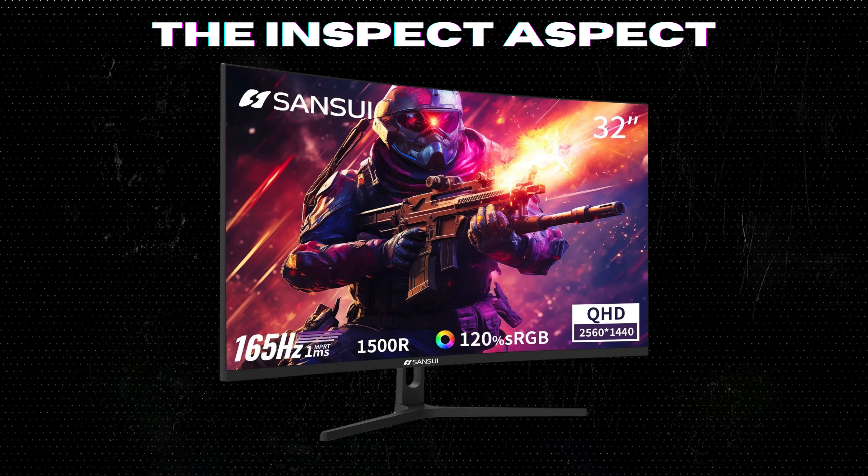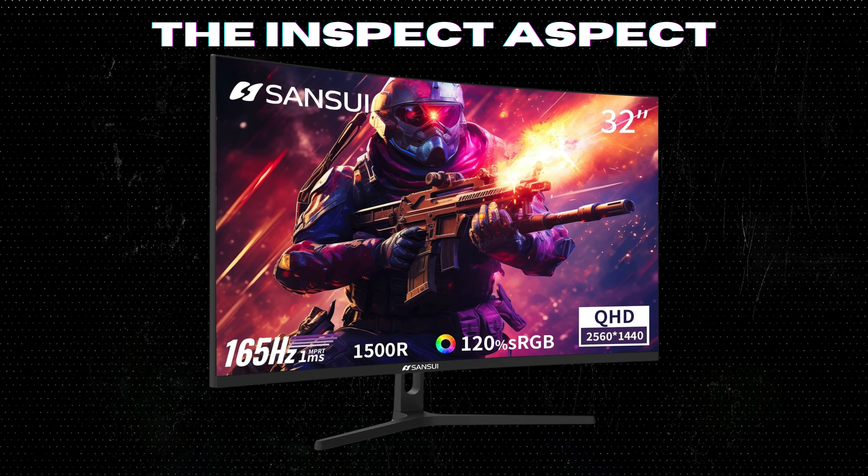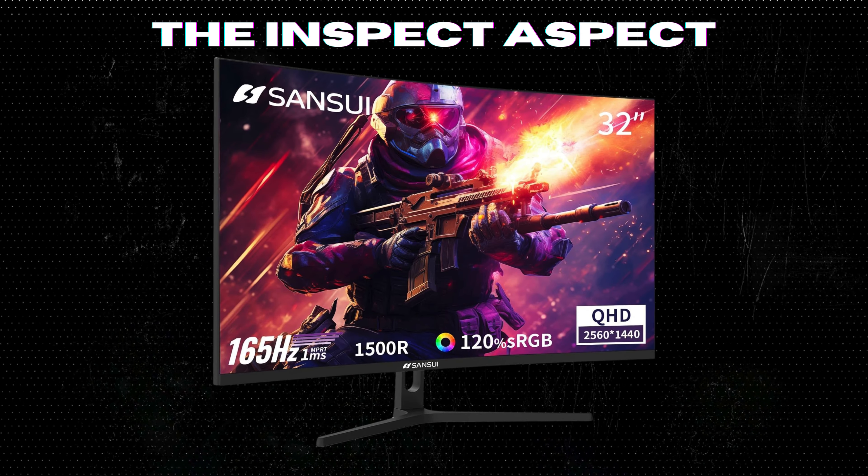Boasting a QHD resolution, adaptive sync, and a fast VA ultrawide gaming monitor, this promises to be a game changer. But does it live up to the hype? Let's find out.